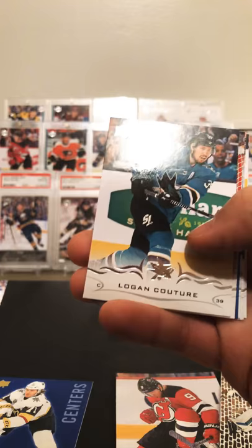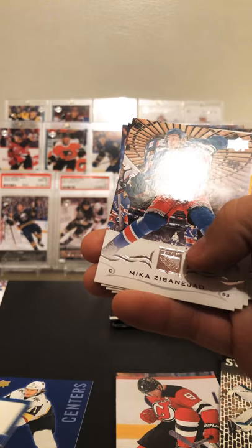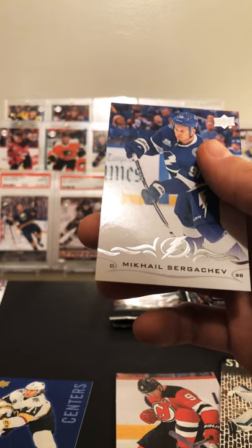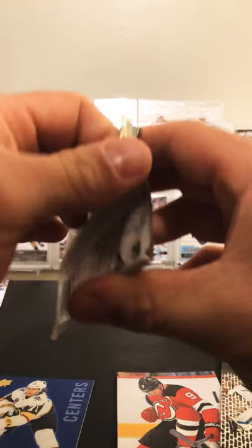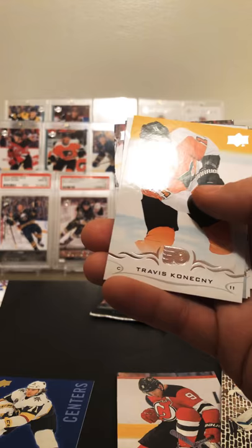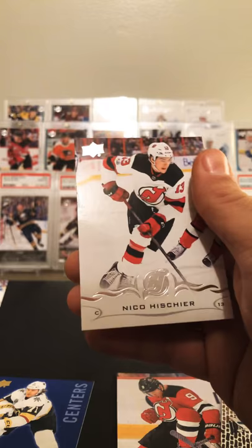Torey Krug, Victor Rask, Series One checklist, Ryan Nugent-Hopkins. Christian Dvorak, Logan Couture, Pekka Rinne, Nathan MacKinnon 25 Under 25. Mike Simajakad, Kevin Labanc, Alec Martinez, and Sergei. Jeff — have not hit a Clear Cut out of this yet. Patrice Bergeron, Dustin Brown, Mike Smith. Travis Konecny and a Claude Giroux UD Portraits, Joel Edmundson.